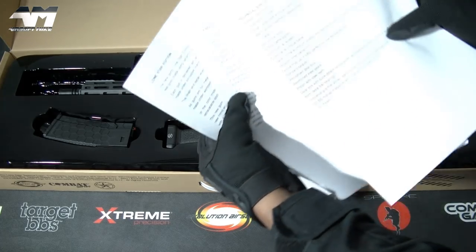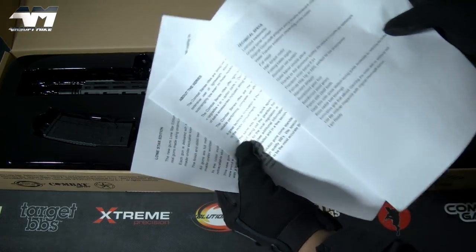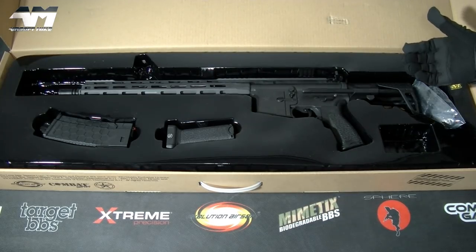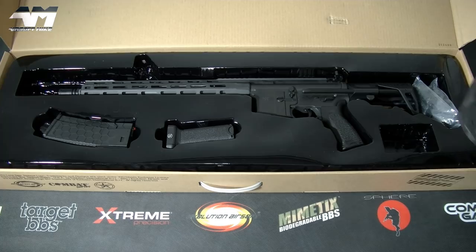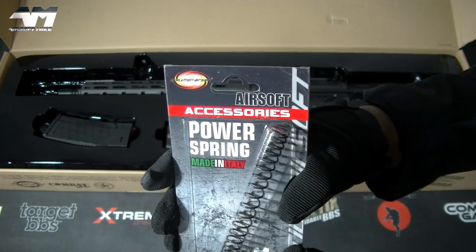There are some sheets of data about the Lone Star Edition — technical spec and also about the series. With my edition of this Lone Star, it's at an FPS rating suitable for the UK. If you are in the USA or any other country, Evolution Airsoft will include a spring that will keep you happy.